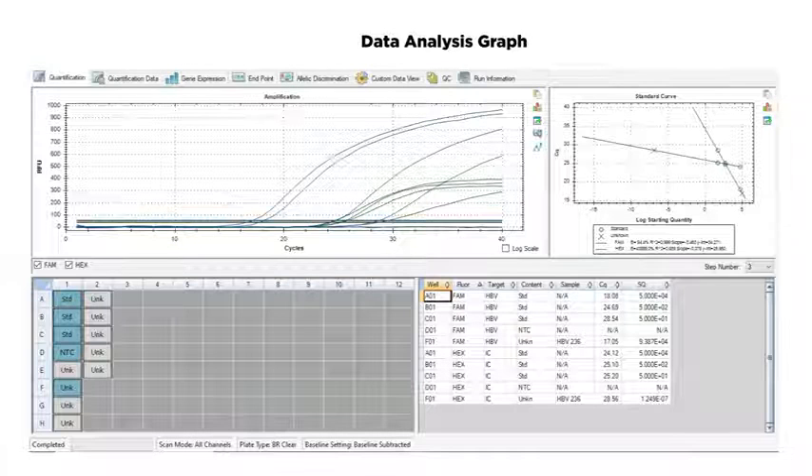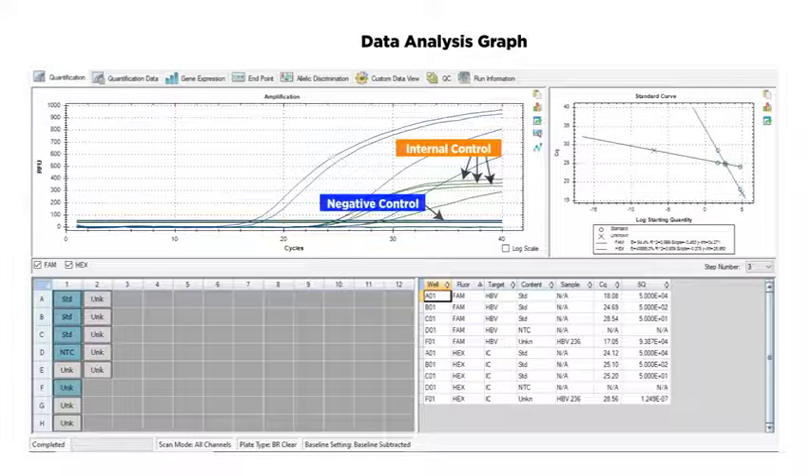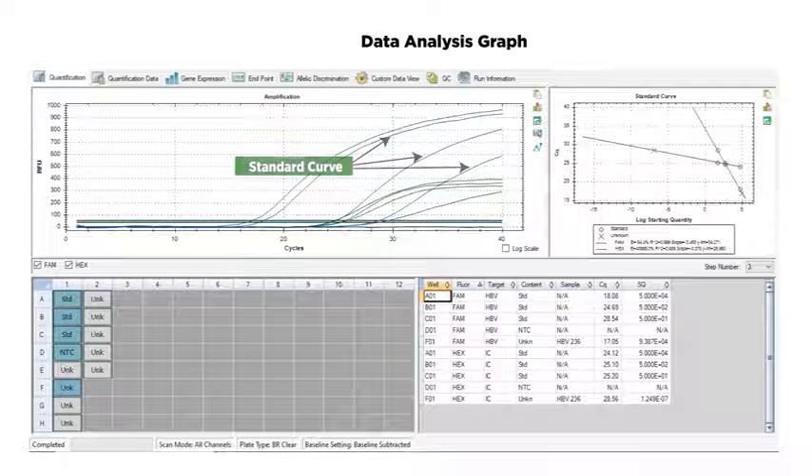At the end of the test run, we get the result in the form of a graph. To verify a valid test run, we have internal controls and negative controls along with defined standards. The concentration of each positive sample is calculated by the software according to the standard curve, in international units per microliter, which is then converted into international units per ml.